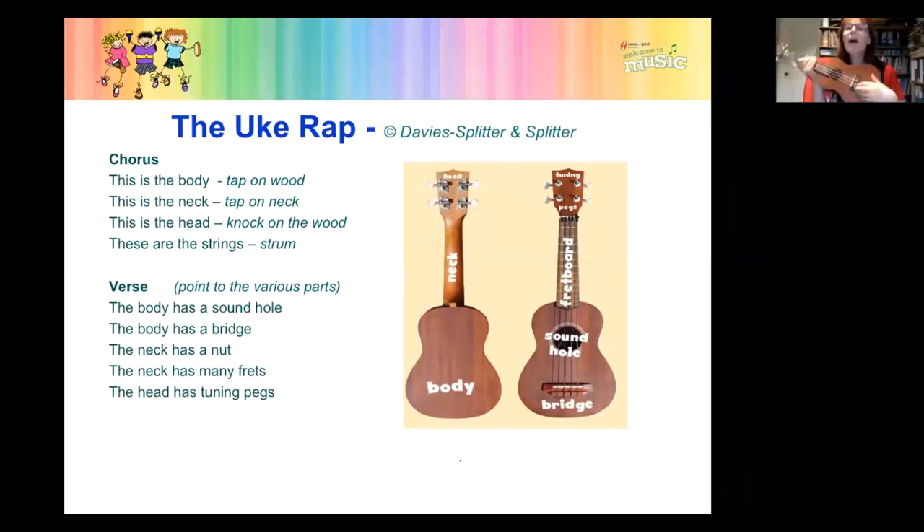The body has a bridge. The neck has a nut — pop, pop, pop. The neck has many frets. The head has some tuning pegs, four of them. And now back to the chorus: this is the body, this is the neck, this is the head, and these are the strings. That's the end of our ukulele rap. It's really important that you know about those parts of the ukulele because I'm going to be referring to them.